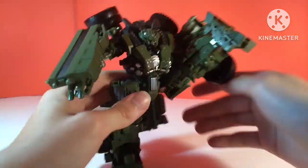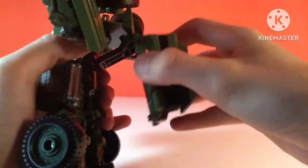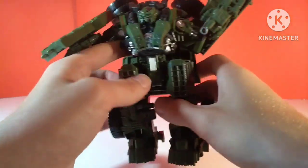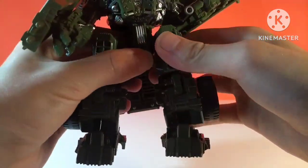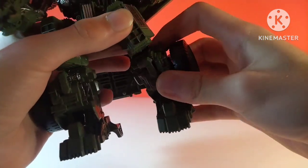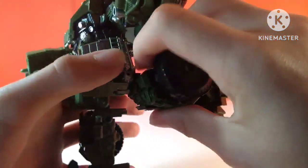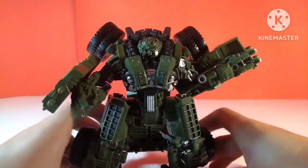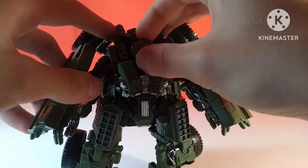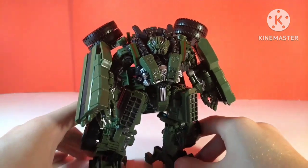Hips are also ratcheted and very limited — they can kick forward that far and they can kick backward that far. The kibble on the back likes to get in the way. He can do the splits — kinda, not really — he fails, but he's a lot chonkier than I am. He does have a thigh swivel. He does have a below-the-knee swivel, which I thought was odd, but it's because of the transformation. He does have a bend at the knee — can do about 90 degrees — and the ankles can pivot. The toes, which are die-cast, can hinge upward. So he's still got a lot of articulation but he is quite limited due to his chunky design.